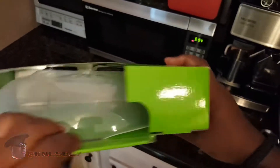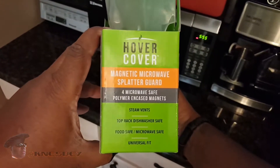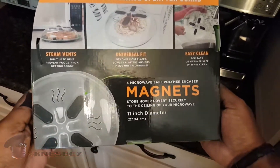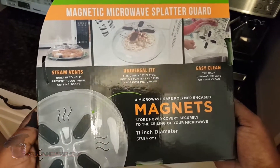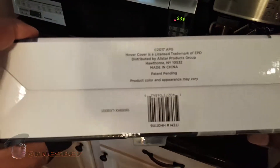Top of the box — nothing. Side of the box has some more stuff that you can read. And then the back has a whole heap of stuff going on — you can pause that and read it for yourself. And then the bottom of the box has the barcode.